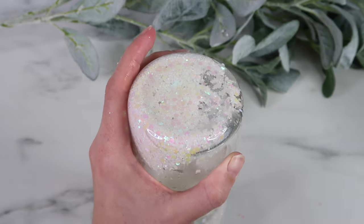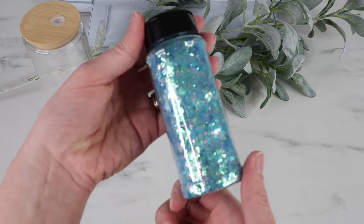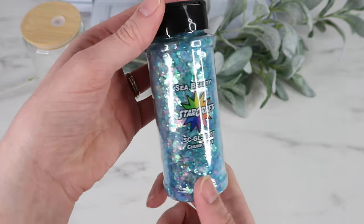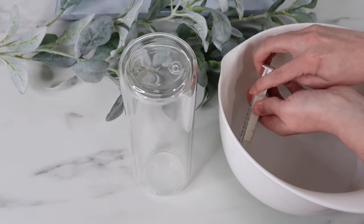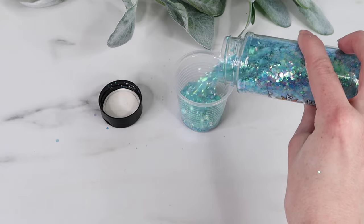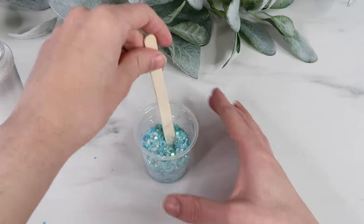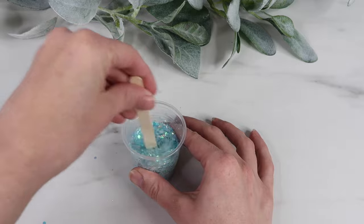I'm using Sea Beauty chunky glitter for the next one - it's super pretty. I was not happy with how this tumbler turned out and I'll show you why. I already have my liquid mixture mixed up and I'm adding just a tiny bit in like before. I decided to mix up the blue chunky glitter with white fine glitter, but I poured way too much fine glitter in. Also the chunky glitter is actually a mix so it already has some fine glitter in it, which I didn't even think about.